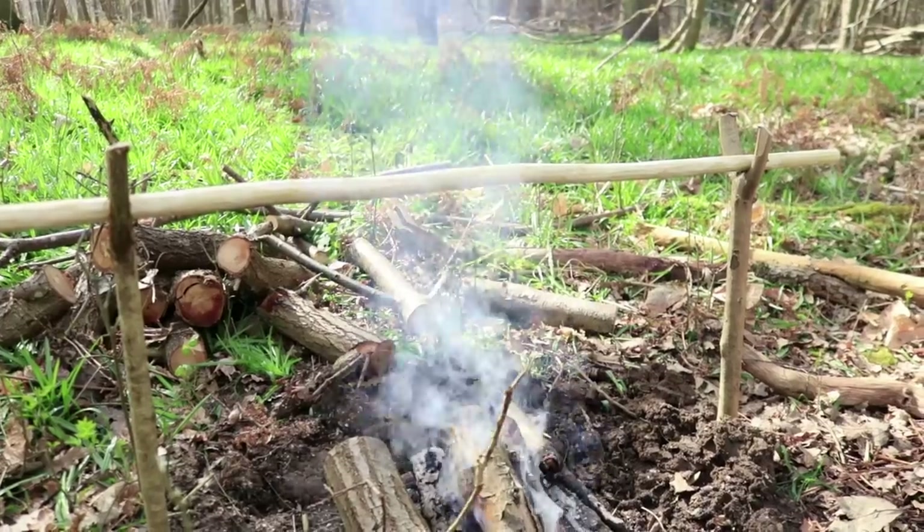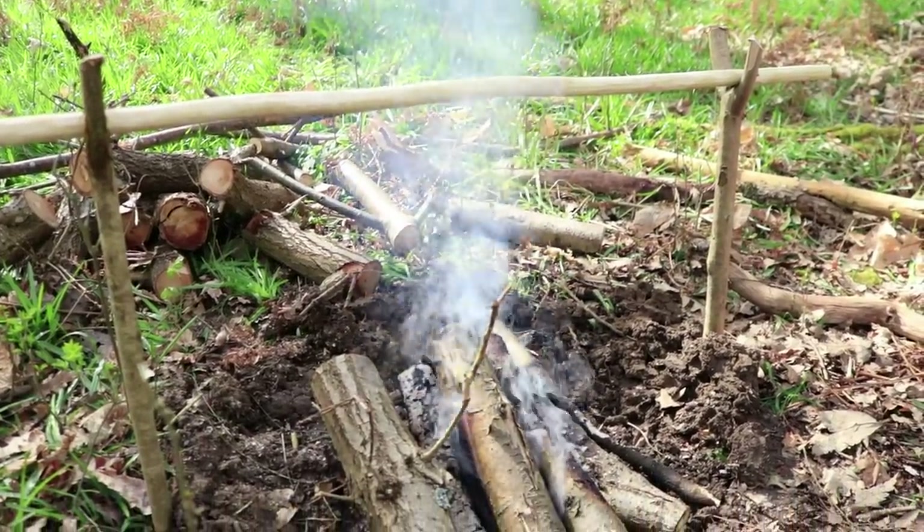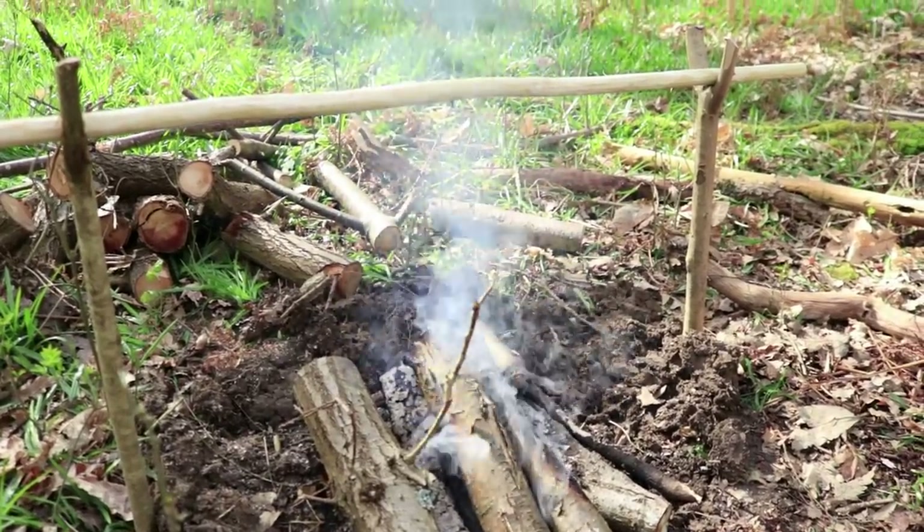Please do come say hello if you see me there - it's always nice to meet subscribers or fellow bushcrafters. I've just put the stick that my chicken is going to go on over the top of my fire just to give it a little bit of a sterilize.